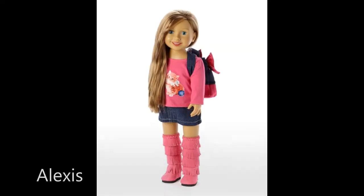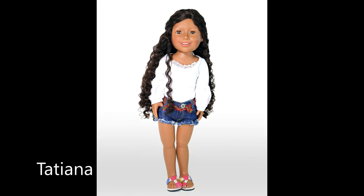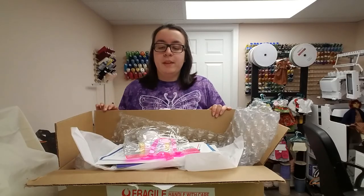I have purchased two of her dolls before — Alexis and Tatiana — and I absolutely adore them. I would bring them down for this video, but right now they are packed inside a closet as some home renovations go on. But today I'm going to show you what I got.